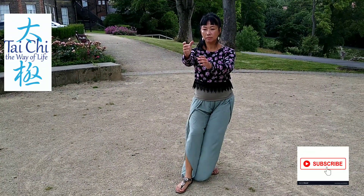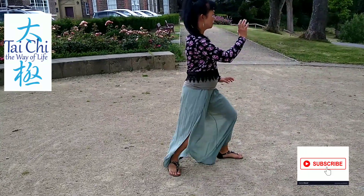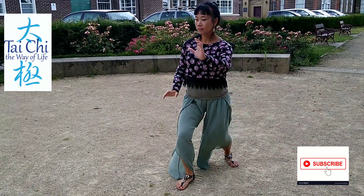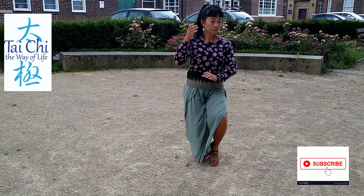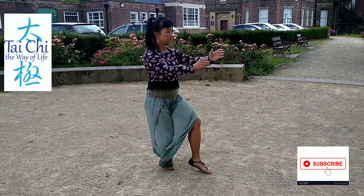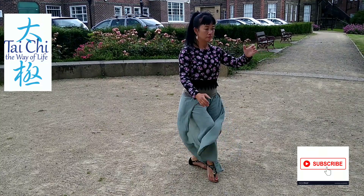This is me practicing my forms. Lots of people ask me what form I'm doing. I originally learned the Yang style. This particular one I am doing is the 40 form. My favorite is the 42, and although there are only two forms different between the 40 and the 42, they are actually quite different.